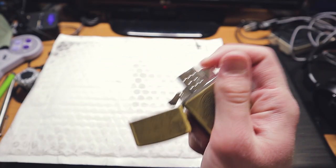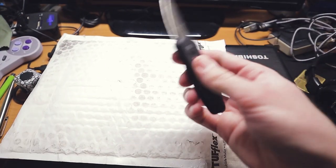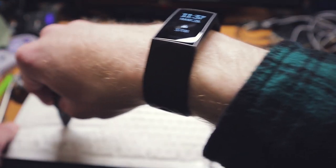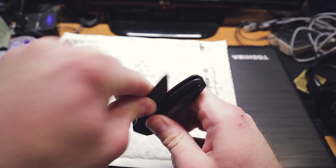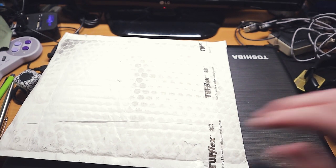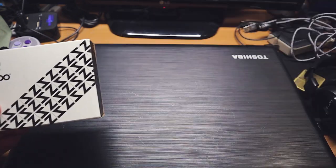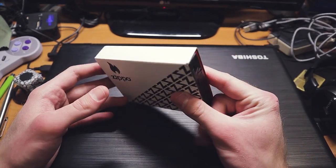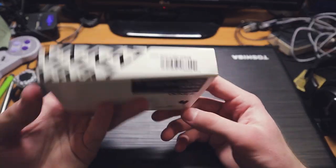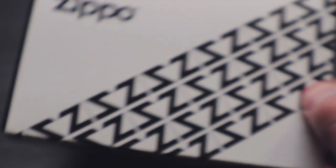This probably spoils what's inside the package. But yeah, we got ourselves another Zippo. Very cool. Just open it up. I'm going to open it up in a second, just wait. This is actually the World Map Design Copper Zippo.